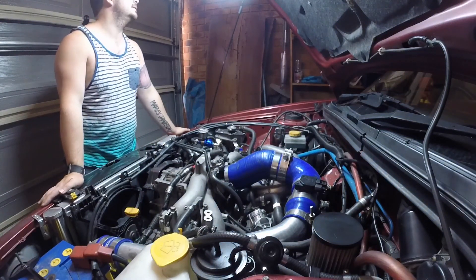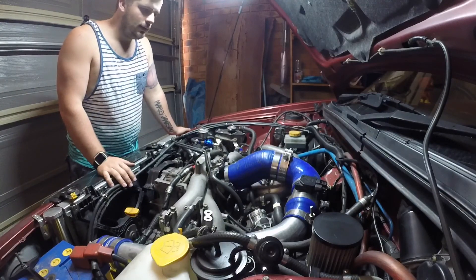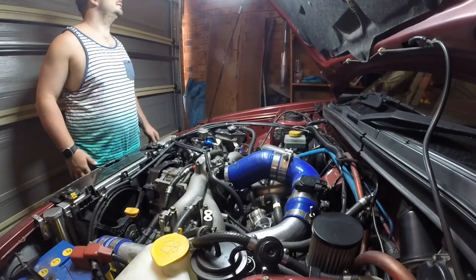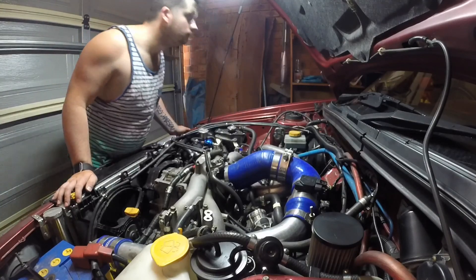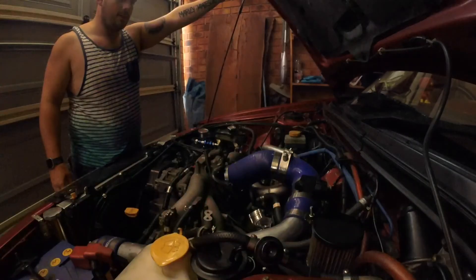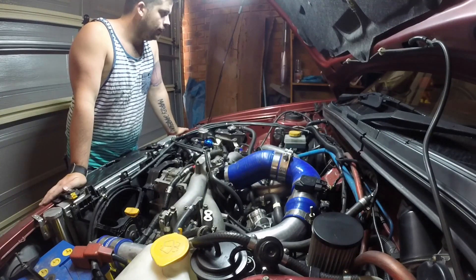There you go — the holes in the bonnet are perfect. That makes things a lot easier. Also just do one side at a time. Yeah, pretty good investment.